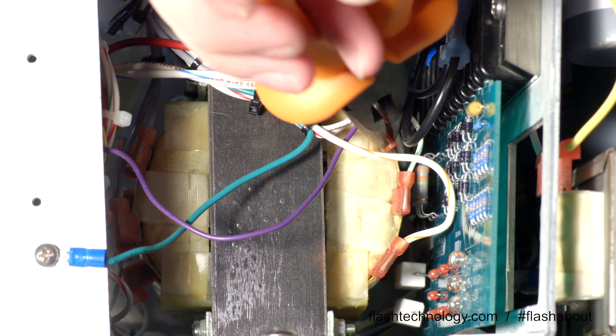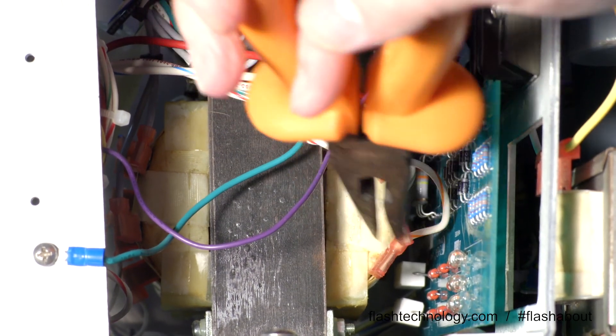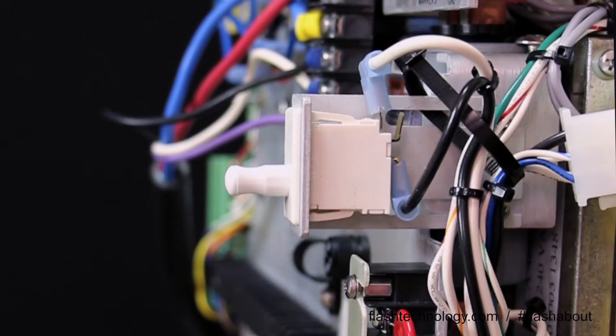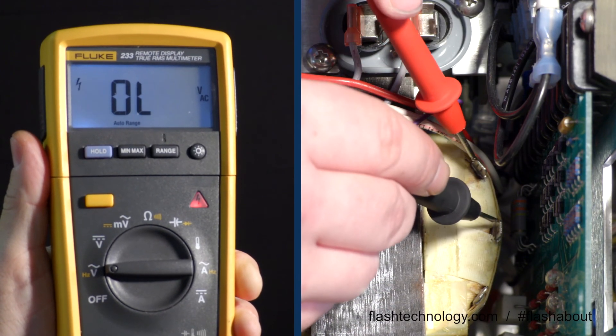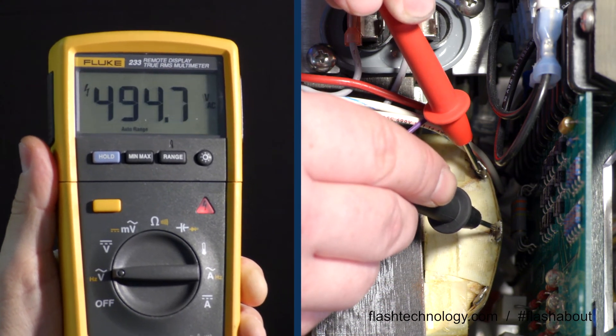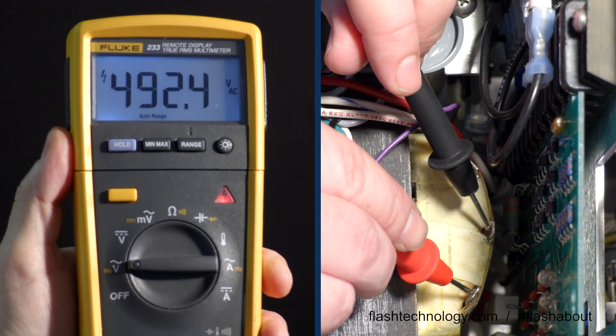Remove the white-red, white-green, and white-orange wires from pins five, six, and seven. Power the unit on, place your meter into AC voltage, and read across pins five and six — you should see around 480 to 580 volts AC. You should see around the same voltages when you test across pins six and seven.